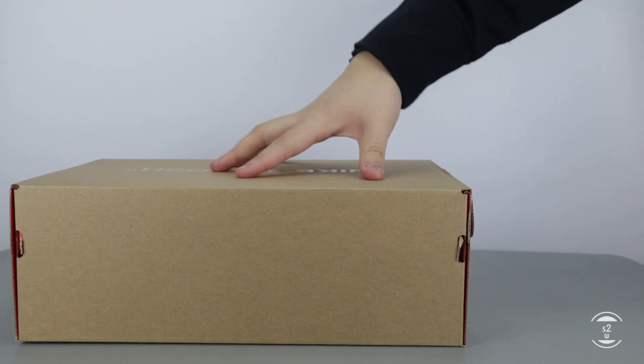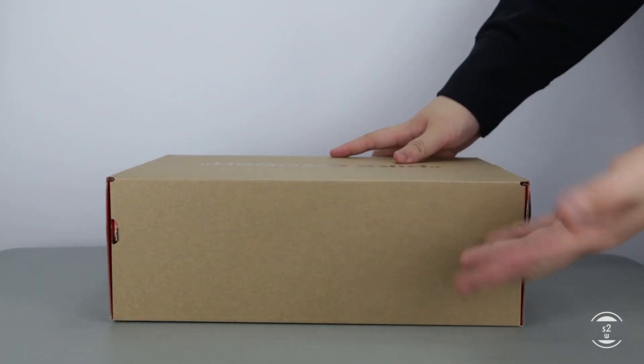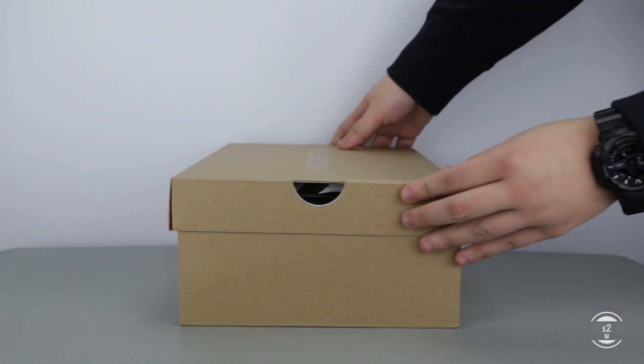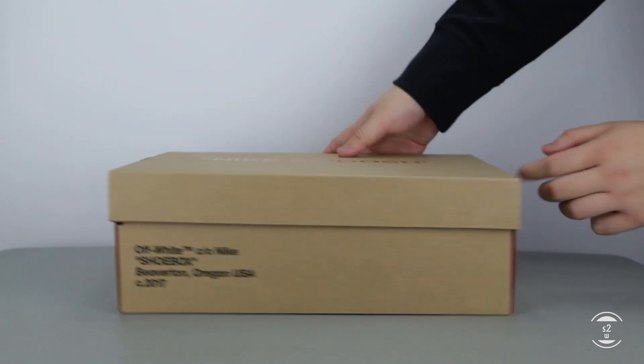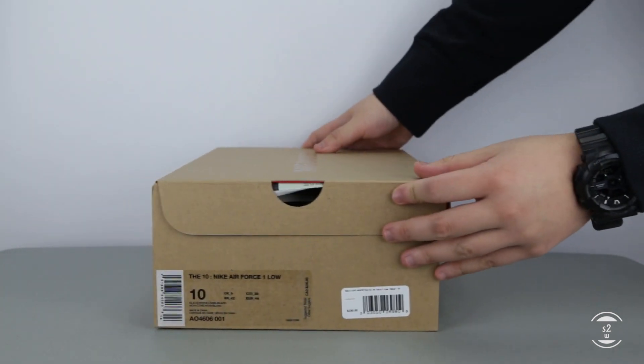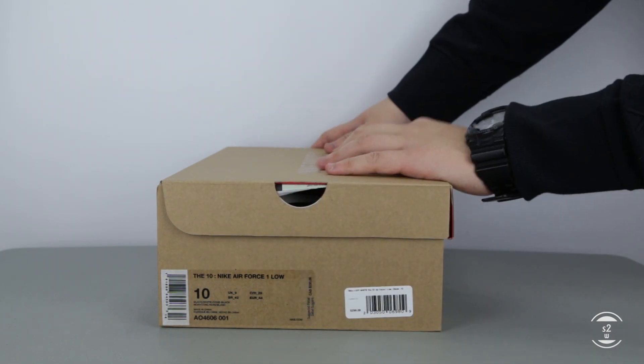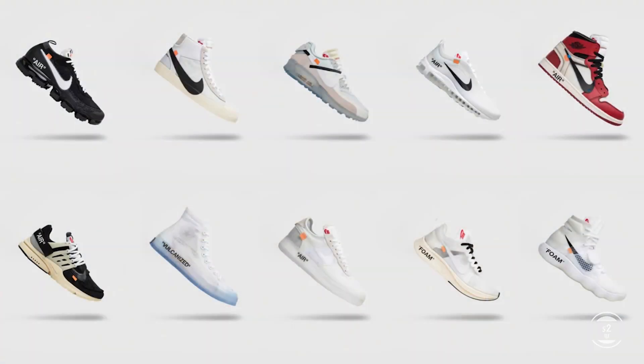Hello guys, S2W here with your next casual consumer's perspective review. By the time this video is uploaded, it should still be Christmas in some parts of the world, but regardless, Merry Christmas and Happy Holidays to everyone. I just wanted to put this video review up — close-up looks of the second colorway to the recent Nike and Off-White collab release of December 2018, rumored to be the second last release of the original The 10 collection.